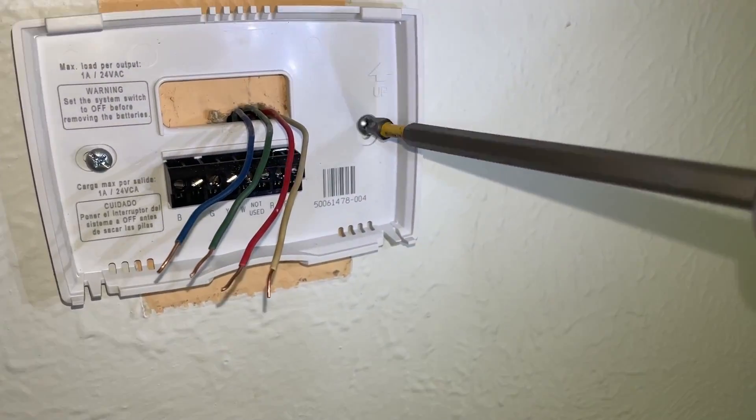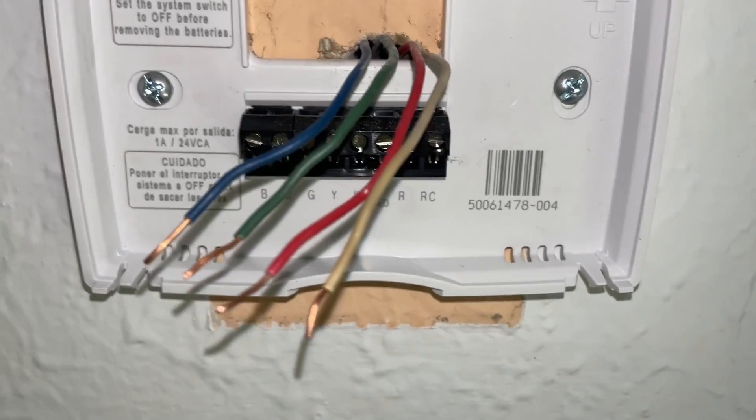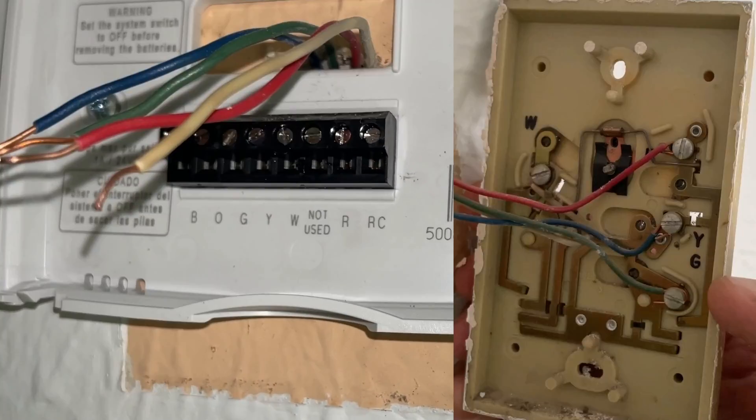Secure the plate to the wall and connect the wire to the terminal. Basically this is the reason why you should take a picture before you remove the old thermostat, because now all you need is to reconnect the wire to the same terminal that it was connected before.